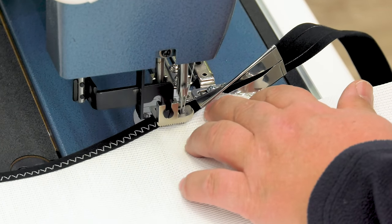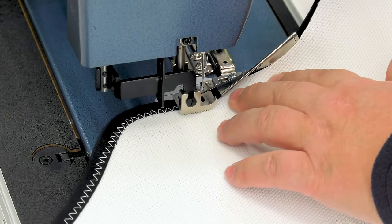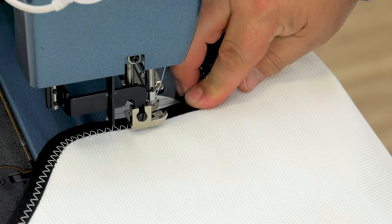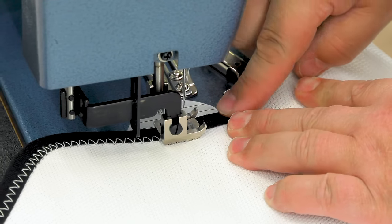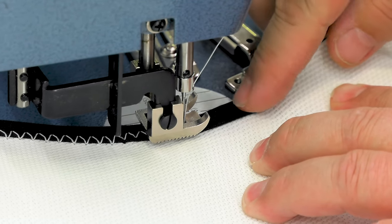Again, when we reach the outside curve, no problem — we can push the binder back into its feeding position and continue to sew. Here we are reaching another inside curve and we are going to use our fingers and the binder to help fold the binding, holding the binding with fingers since the binder is pushed so far away.